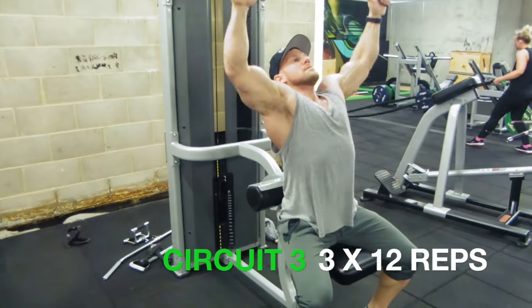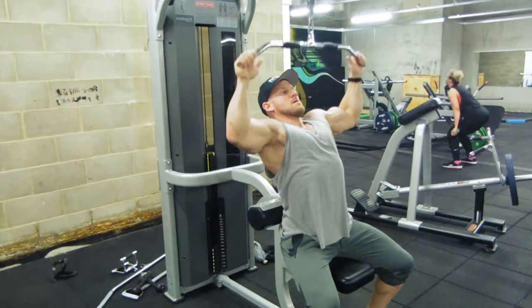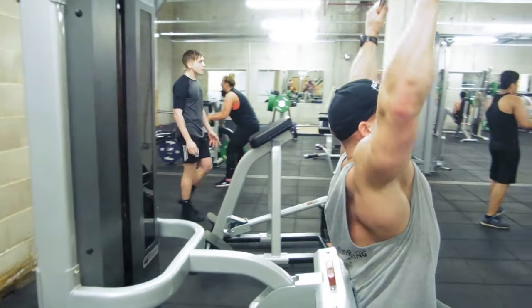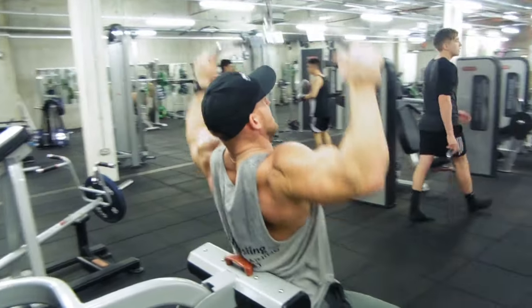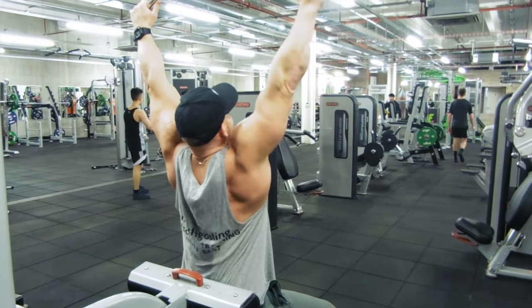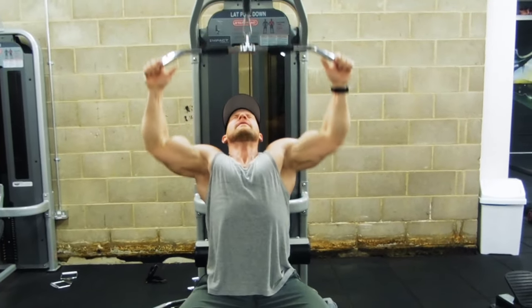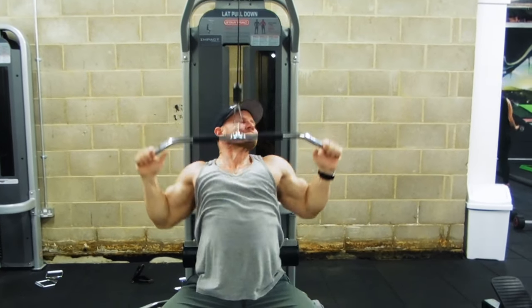On to our third and final circuit — this is just a lat pull down. I've reversed myself around this time, using a curved bar but not a ridiculously wide one, so it gives a really nice contraction. Pulling and squeezing the rhomboids and scapulas together — I'll give you a different view from the front as well. You do have to work a little bit more to keep your body weight down, so don't go silly heavy and let your bum lift off.